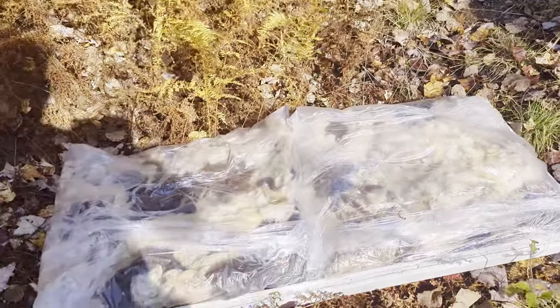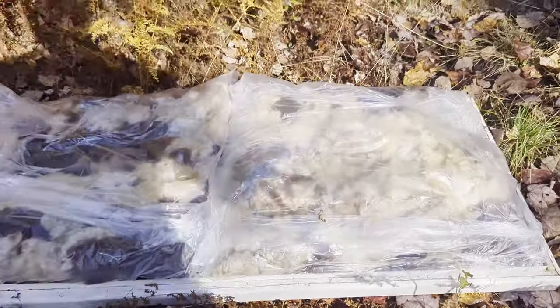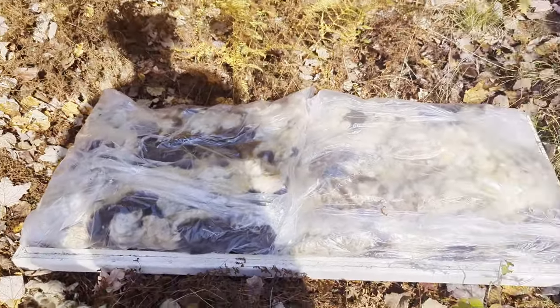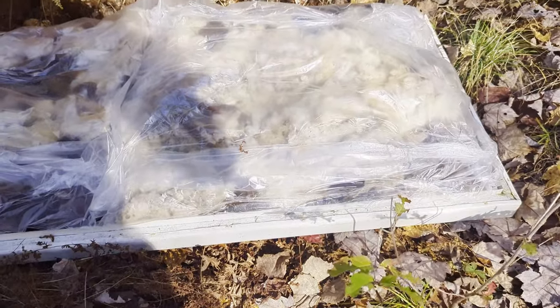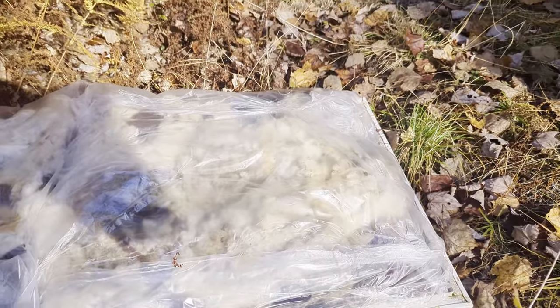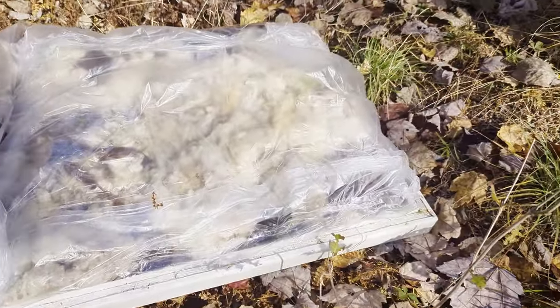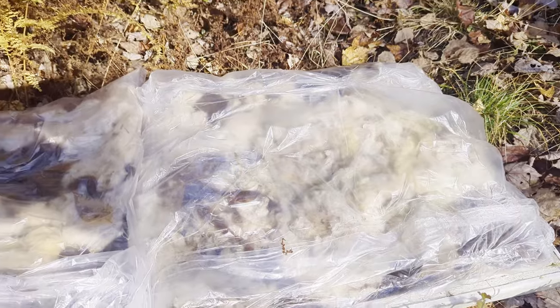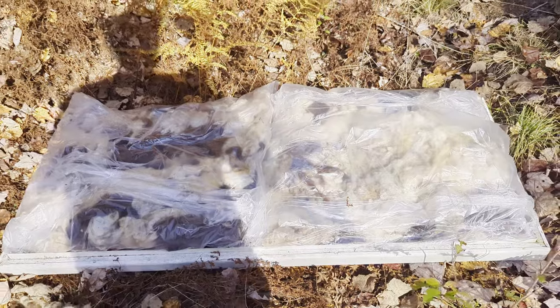The hardest part of this entire construction, believe it or not, was keeping it flat enough. I thought one bag was going to cover this area — it didn't. Two bags do it a lot better. I got the bags, molded them to the shape of the roof, and spread out the wool within each bag so it's as flat as it could be. I made sure there were no gaps and taped the bags to keep their general shape. I think this is going to be awesome insulation.